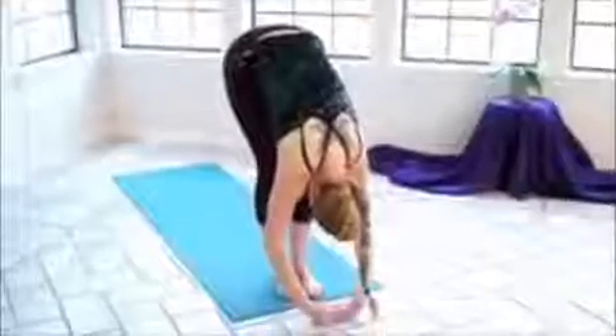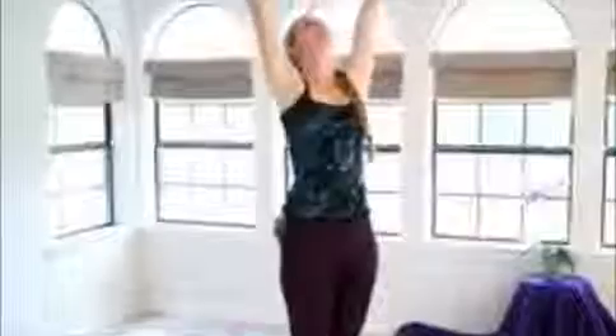Remembering to breathe nice and deeply. And then we'll inhale, reverse swan dive — straightening the back, tucking the hips, reaching up and gently back. And exhale, the hands down. We're going to flow through that one more time.